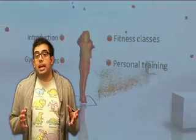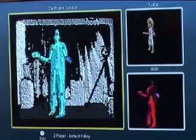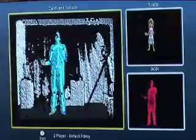But what really stands out here is how sophisticated a piece of kit Kinect really is. It's astounding to think that later this year, you'll have a piece of kit this technologically advanced in your living room.